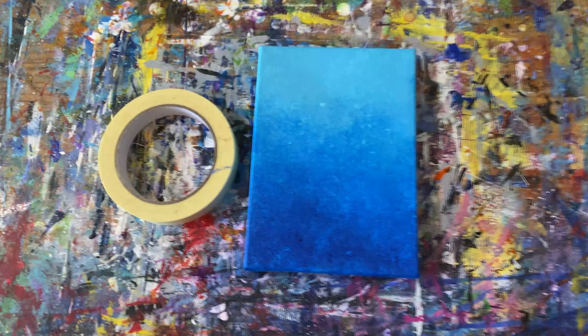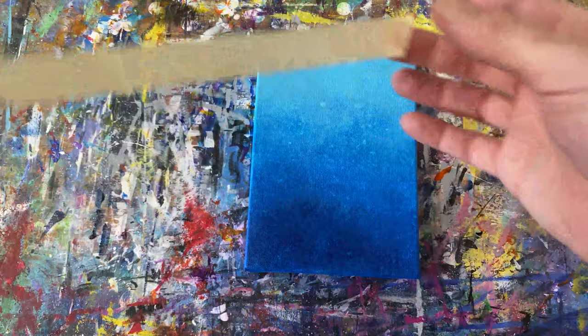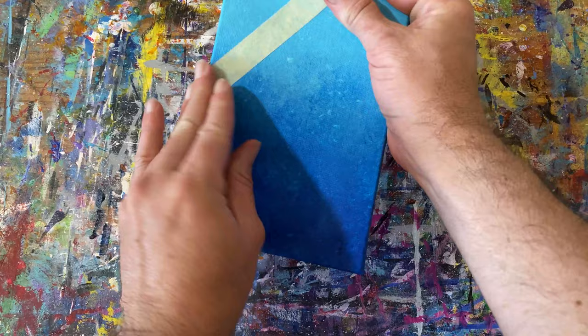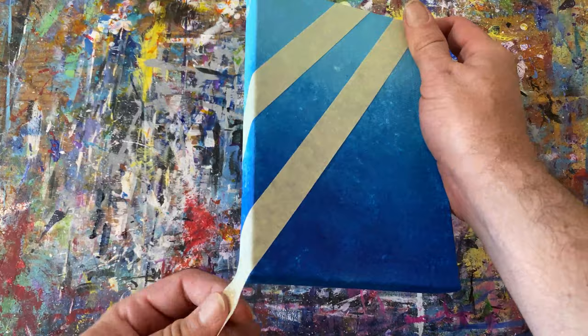We're going to start with this small 5x7 canvas. I did this background in a previous video titled Acrylic Blending, Abstract Acrylic Blending Techniques. I'm working on a whole playlist of abstract techniques that we're going to use to ultimately build a much larger painting than what we're doing here.